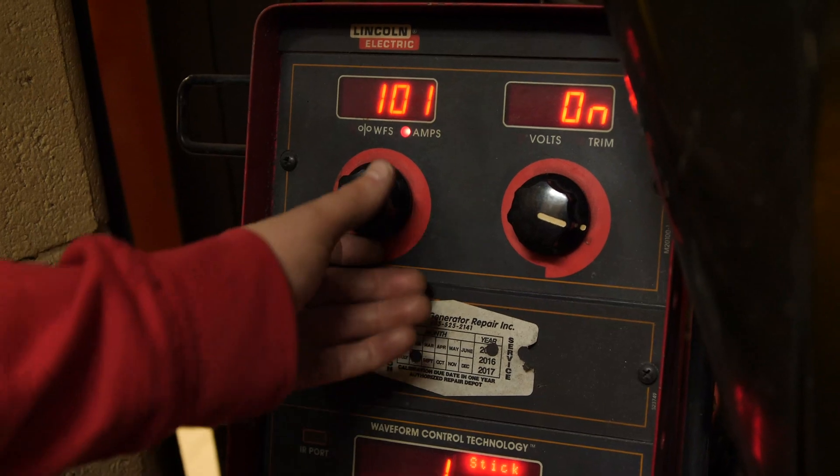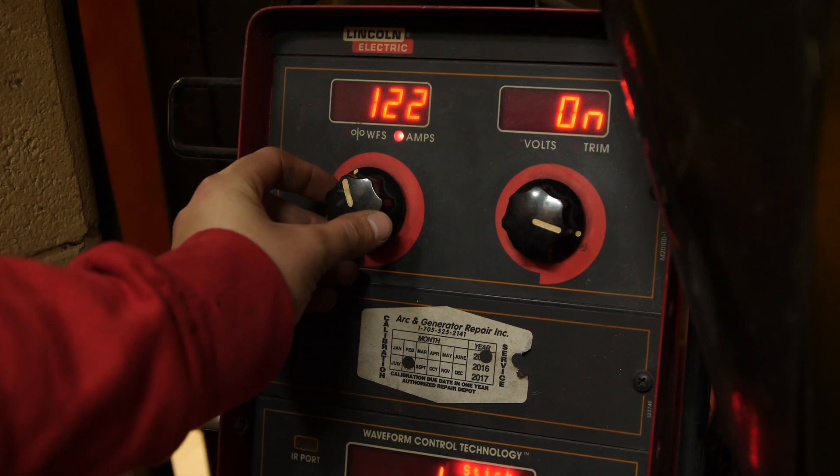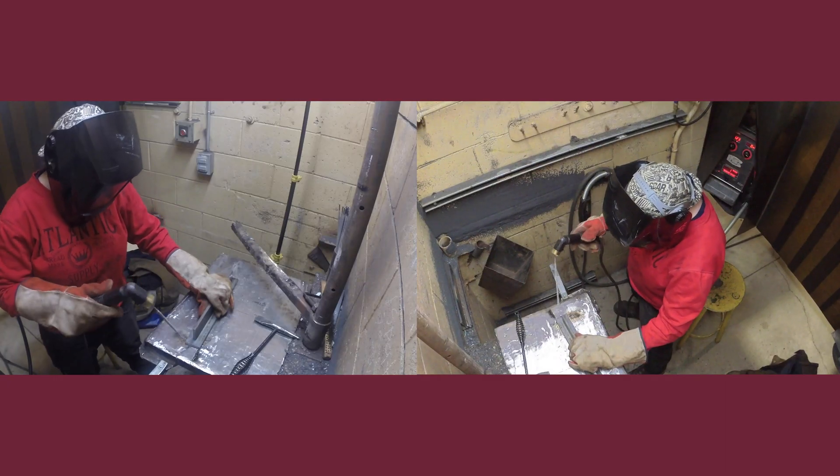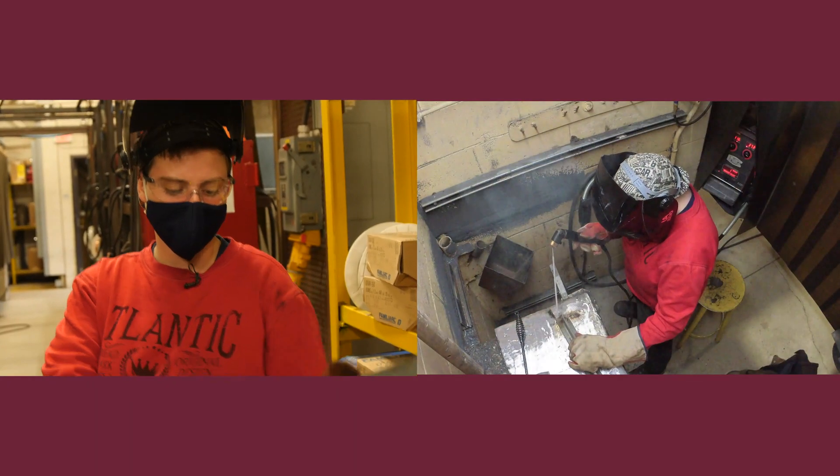First you have to turn it to about 125 — maybe a little bit hotter, it depends on the machine. Then you're gonna tack each side.